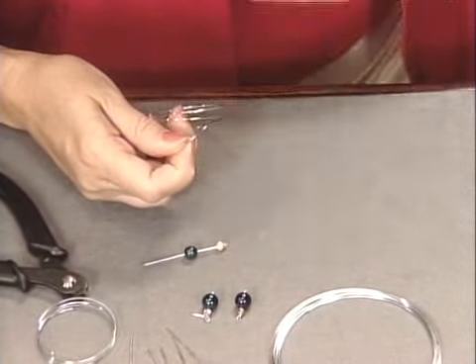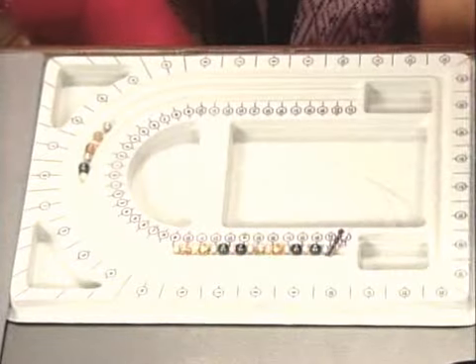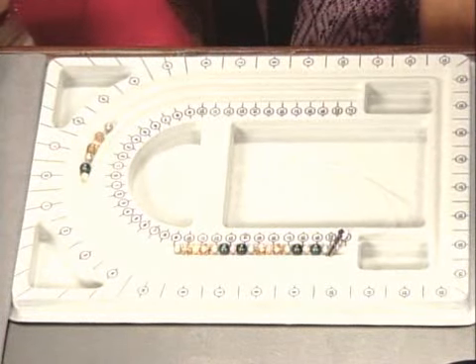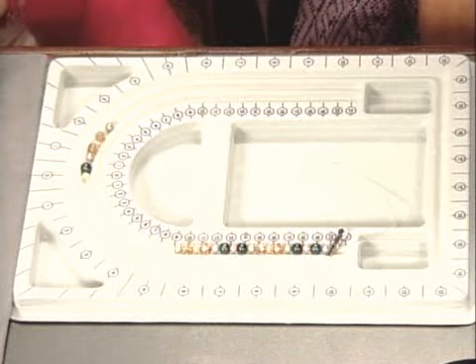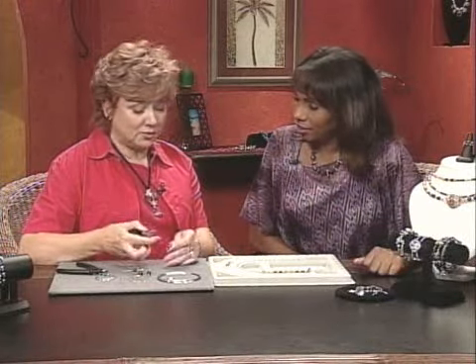It's so simple because you're just repeating the pattern over and over again and you're doing it up your wrist until you decide how long you really want it. You already have your bead design laid out. But before we do that, we want to do something so that the beads don't go flying off the end. You'll see how strong this memory wire is just by how we curl the end up.